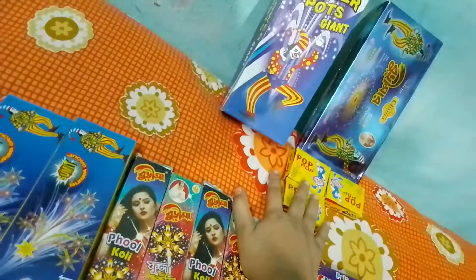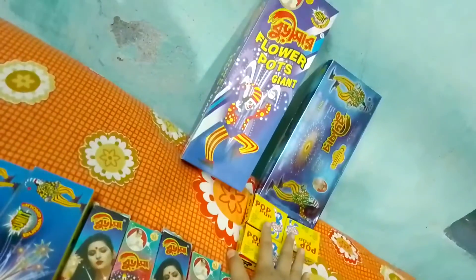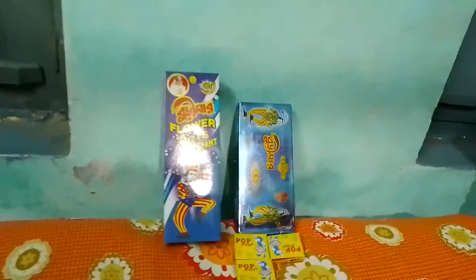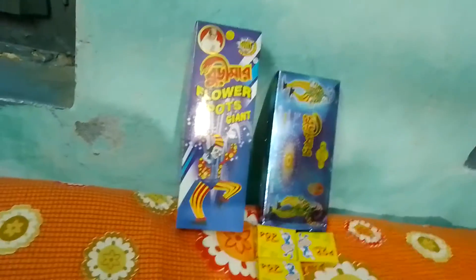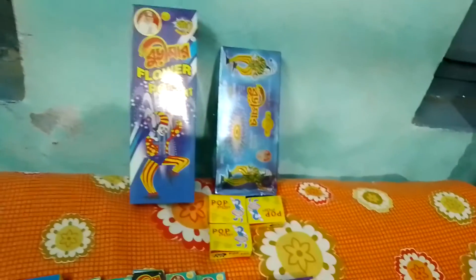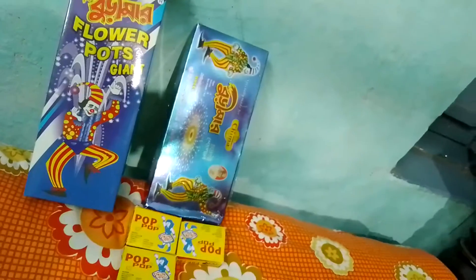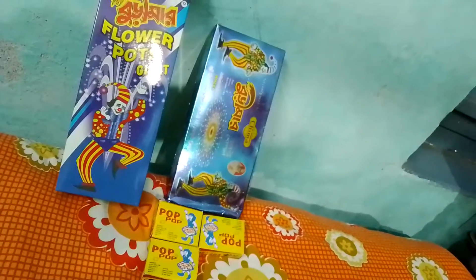I have pop pop crackers — each box costs 10 rupees and I bought three boxes. There is also the Burima brand flower pot giant; this box costs 100 rupees and each box contains 10 flower pots. This is the special ground chakkar of the Burima brand — each box costs 218 rupees and contains 10 pieces of ground chakkar.